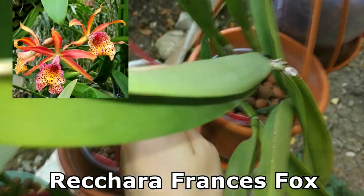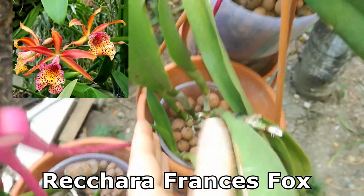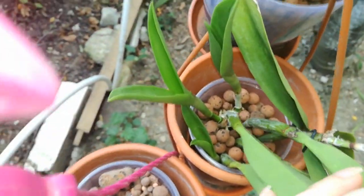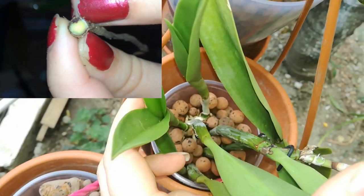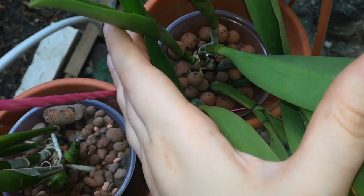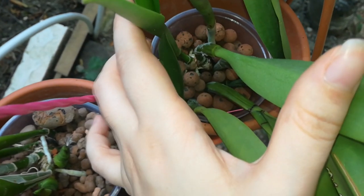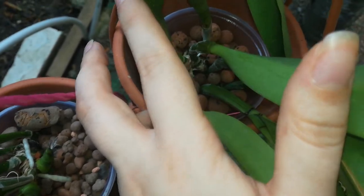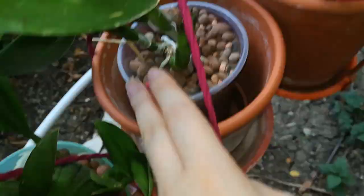Here I have my Rhynchara Francis Fox, and she's working on three growths — would you believe that? She had a really bad Fusarium infestation. Now she has this growth which is not yet fully matured, this one, and this one — they will get plumper. One is on the back side of the orchid where I showed you the cut into the rhizome with the purple ring.